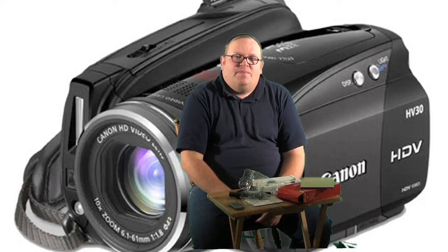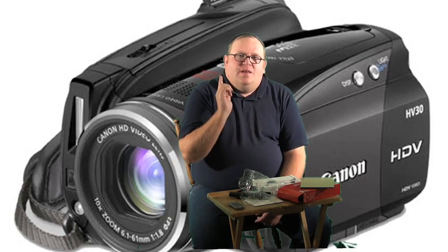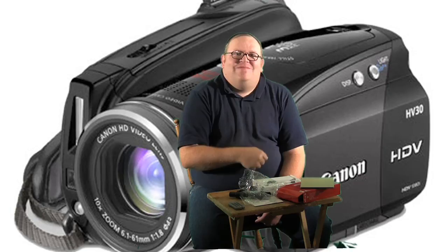Oh, almost forgot — keep those cameras rolling! Bye, we'll see you soon.